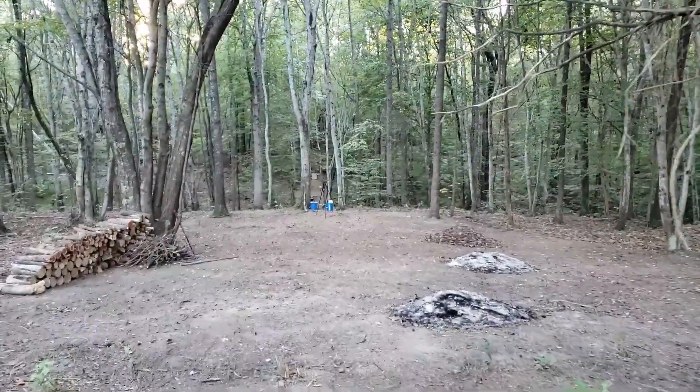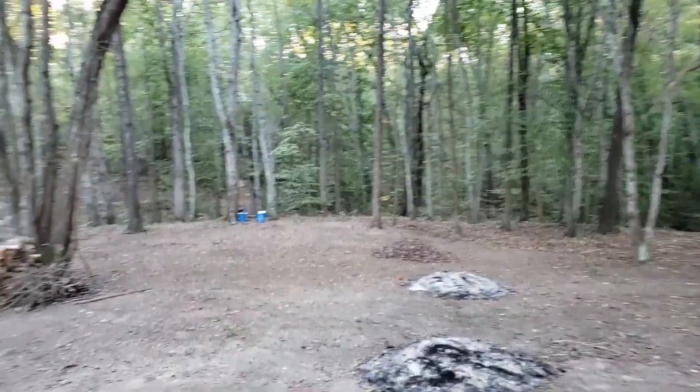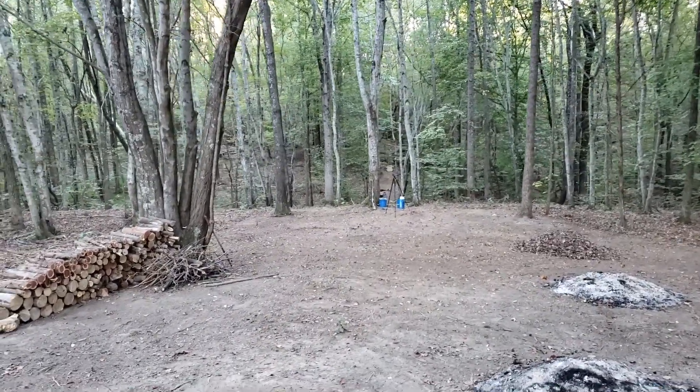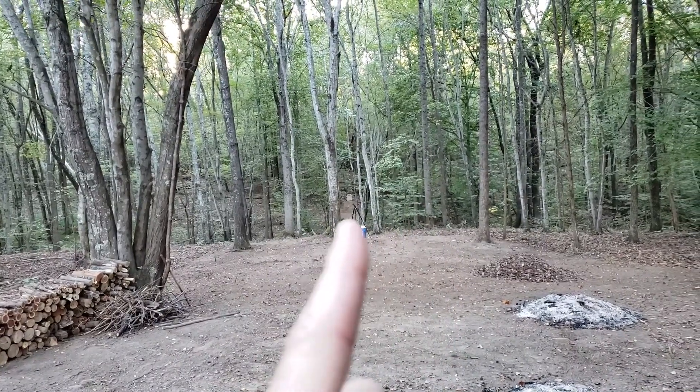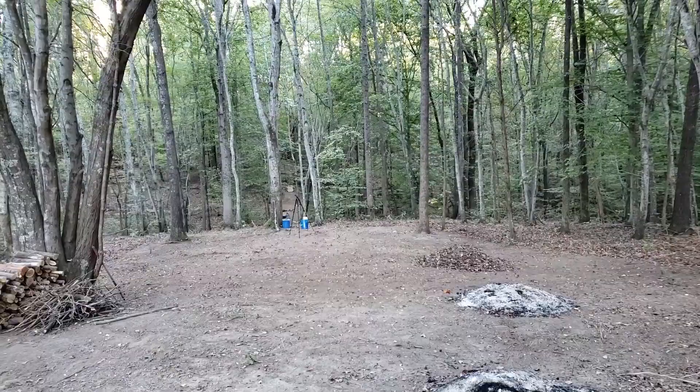Howdy folks and welcome back. Today we're out here at the range. We're not going to be doing a lot of shooting actually, but you can see we've been doing some yard work here, cleaning up a little bit. What we need to do is clear some of these limbs in front of that target down there so that I can actually shoot the target.